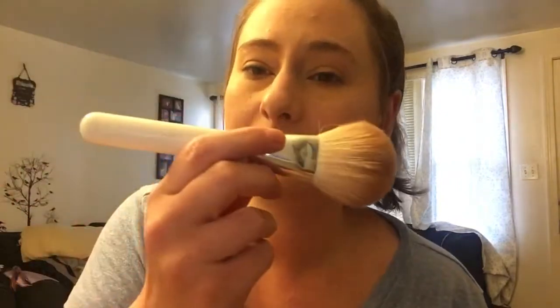So I'm gonna use the Too Faced Milk Soleil Bronzer in light medium. This is like a little deluxe sample — I hit pan on it. And I'm gonna use the Jaclyn Hill JH02, I believe. It's like a bronzer brush. Dip it in there.